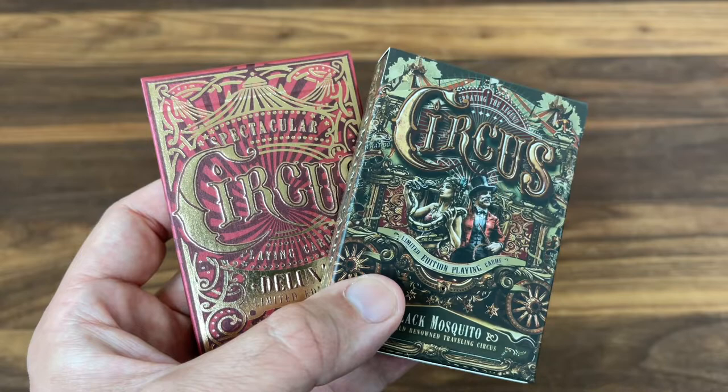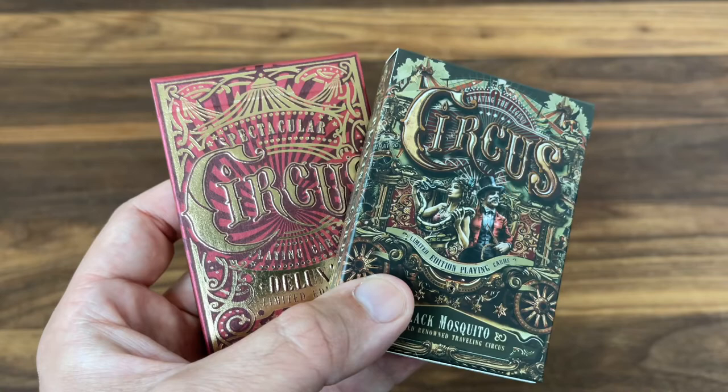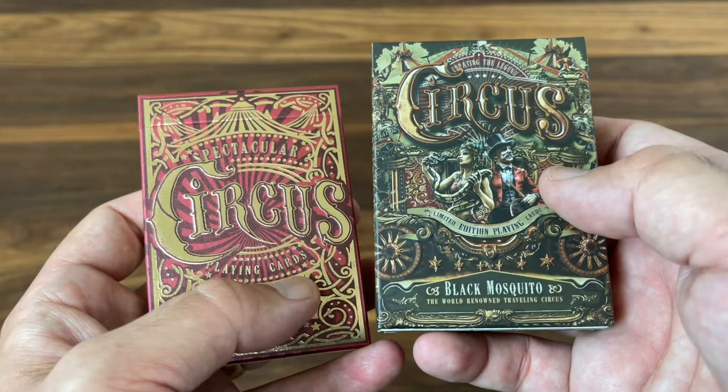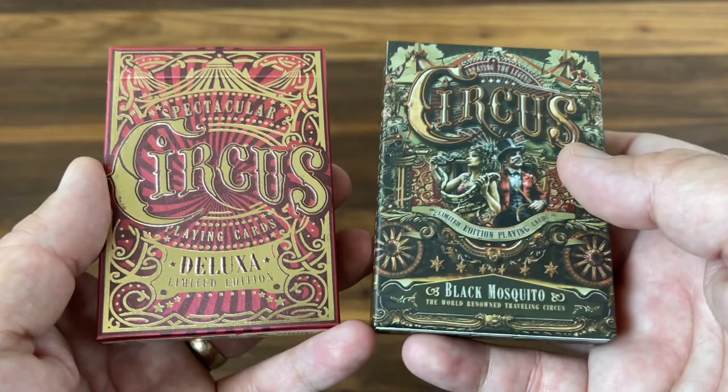For her latest theme, she decided to design a deck around a vintage circus feel. She worked with artist Martin Helgren to make the design a reality and launched it on Kickstarter last year. The deck comes in two different versions: the Deluxa, a red and gold version, and the more artistic Black Mosquito deck. There's a great variation between the two — definitely some commonalities that bind them, but a very different feel, not just a simple color swap.